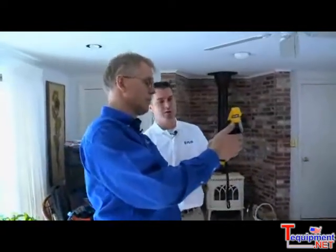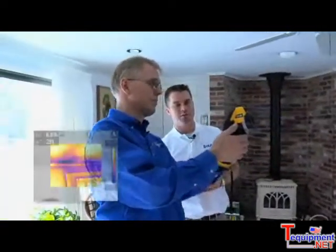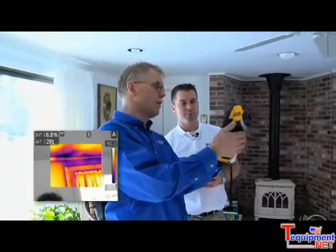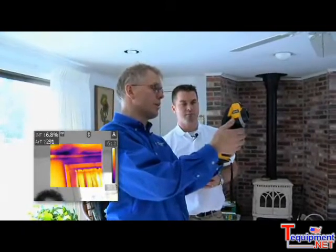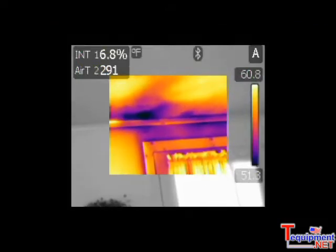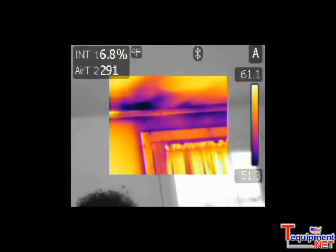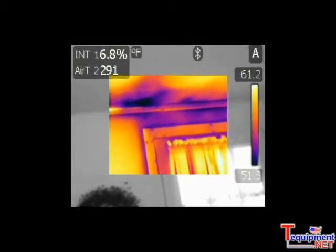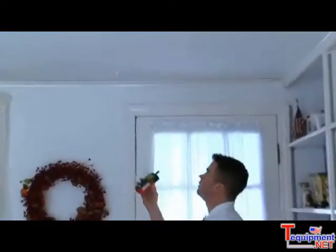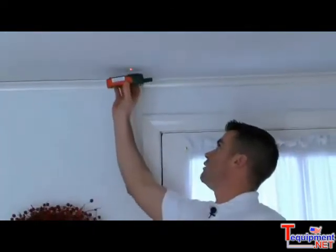Now we're in the family room where we probably have some energy efficiency issues, and we're scanning the area with the FLIR B60 infrared camera. It looks like there are a couple of trouble spots. When we scanned through here, we noticed over the door some anomalies that could be moisture, so we want to verify whether it's going to be an insulation problem or a moisture problem. I'll go ahead and take a reading with the X-Tech moisture meter in this area.